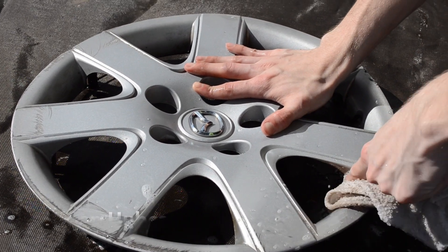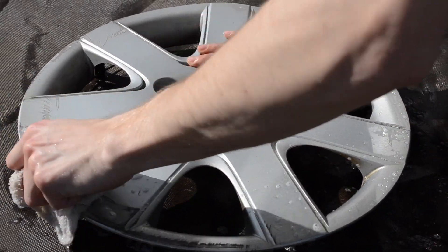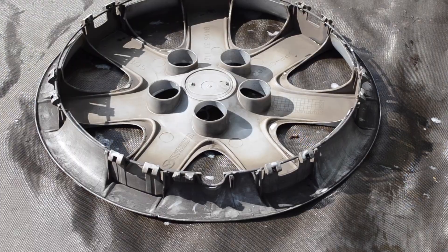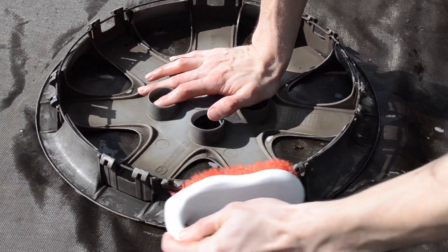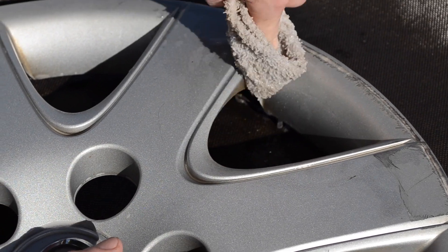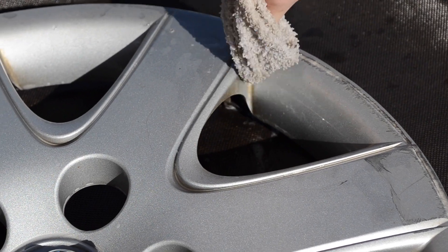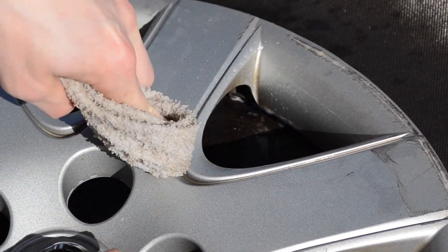Once the hubcaps are removed, you're going to clean and degrease them with warm soapy water. I used a dish rag as well as a couple different scrub brushes to clean both the front and back of the hubcap. Cleaning the back will minimize the risk of contaminants such as dirt and grease making their way onto the front surface. You're going to want to give a thorough cleaning to ensure maximum paint adhesion later on. The better job you do of the prep work now, the better your final product will be.